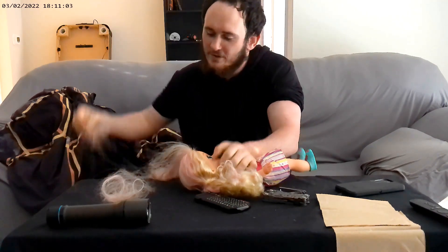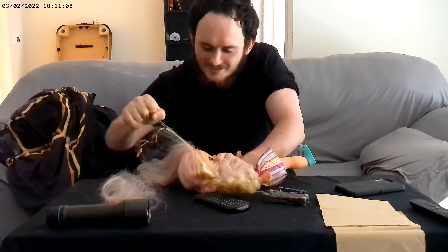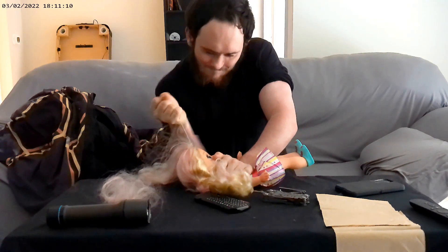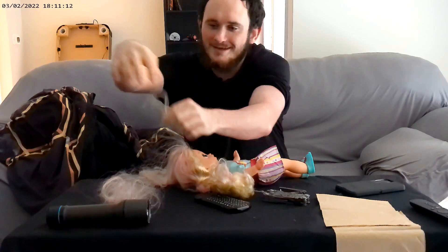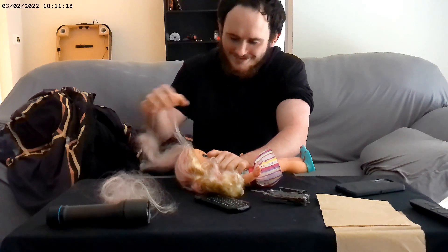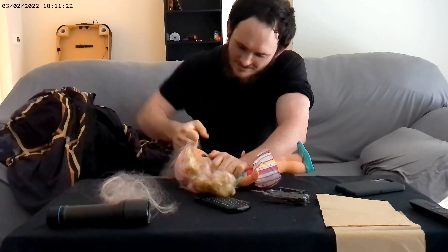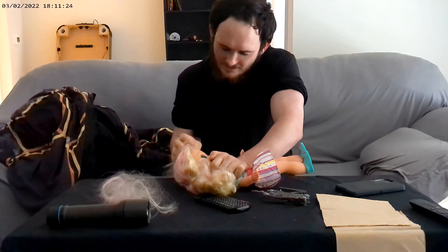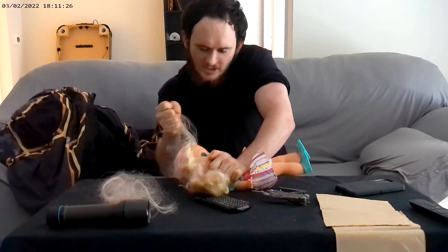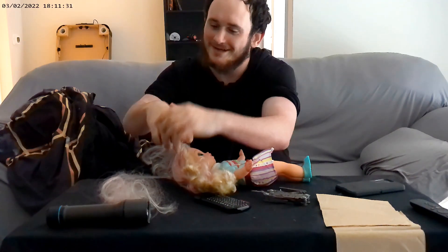My first time with this, it was pretty easy. It's just snapping. For the first time it might be hard to get it out. You just keep at it and you'll get it.